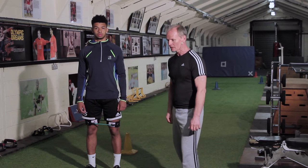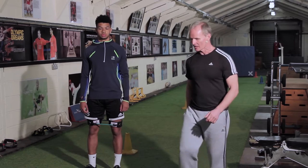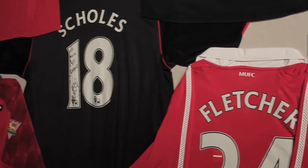We're looking at a soccer skills drill with the bands on with Theo this time. Hi, I'm Mick Clegg and I was Power Development Coach at Manchester United from 2000 to 2011.